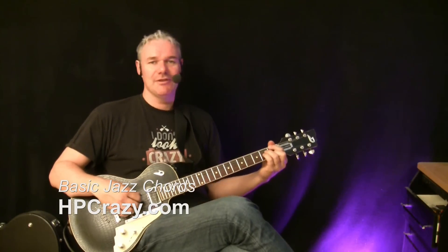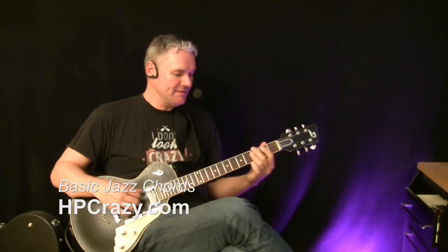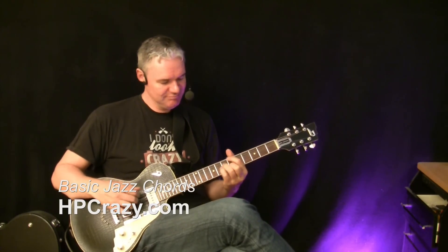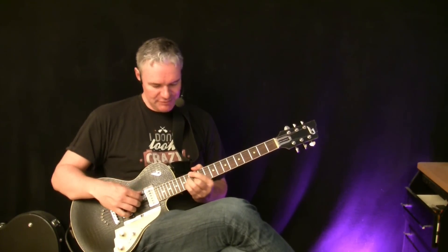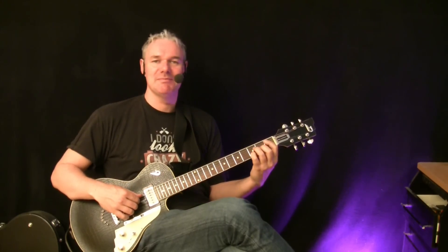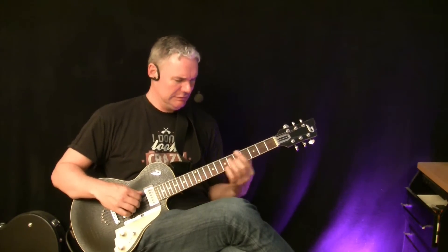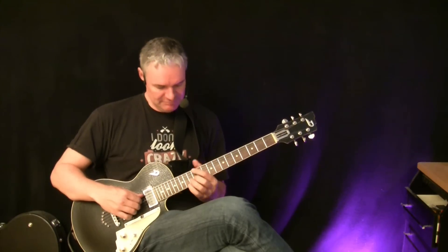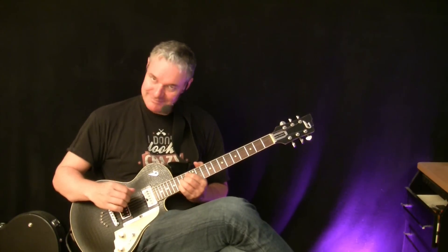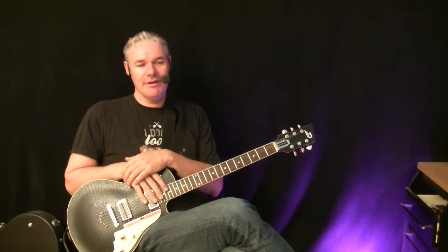Hi everybody, I'm HPA and today I'm going to talk about basic jazz chords. That's what I'm playing here as I'm speaking — so these are the chords I'm talking about, and we want to get into a really pretty complicated topic.